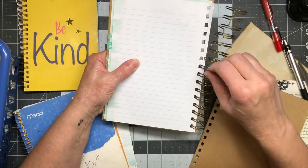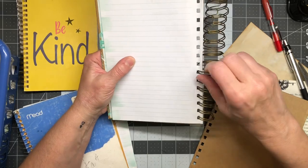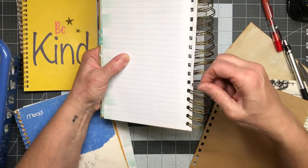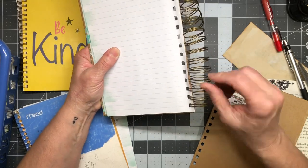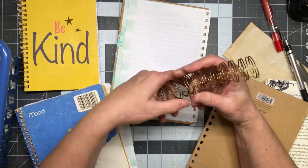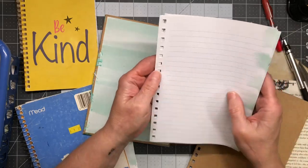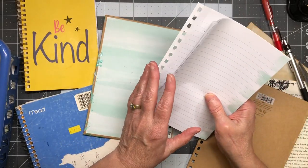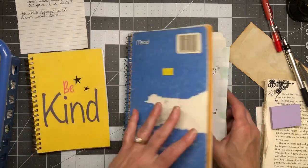The only person I've ever watched make a journal using their cinch was Gail Agostinelli. I'll try to find her cinch video and link it in the description. Honestly, if you want to do a cinch journal and you've never seen anyone do it, she has a really good video — I think she's done it more than once. I'll just put those in my stationery stash.